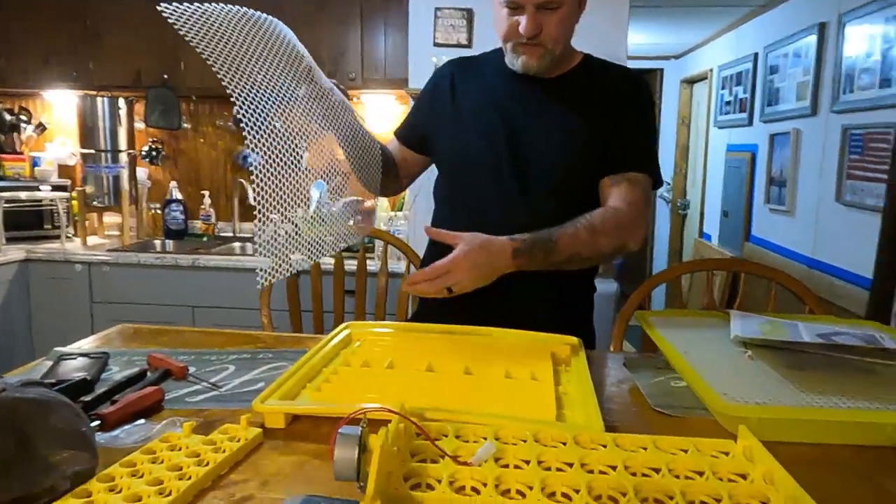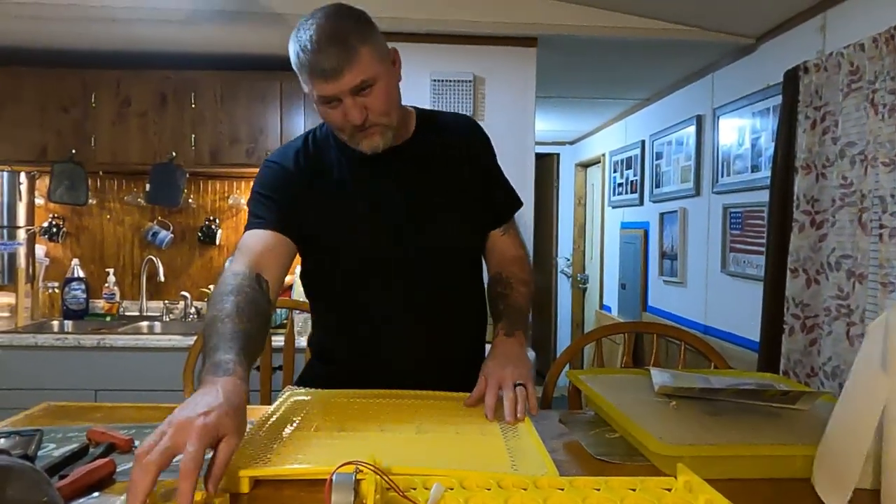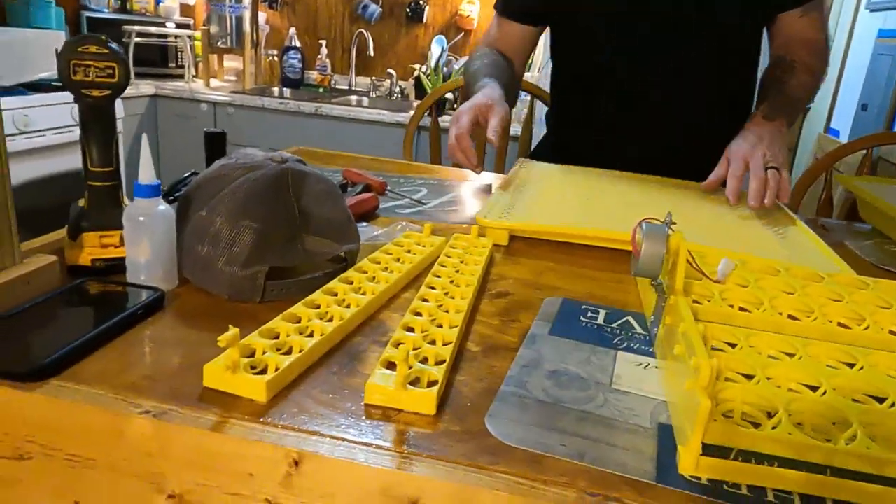They did include some quail ones in case you wanted to do quail instead. And it holds 44 quail eggs — 22 in each one.